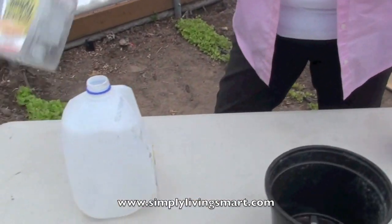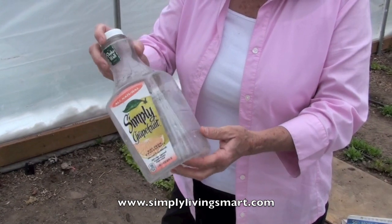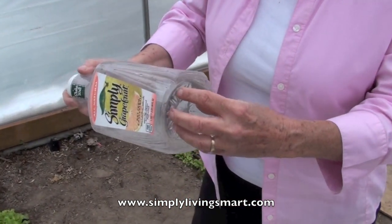Another container are these juice containers. Same thing, we will go ahead and cut off the top, and this makes a really nice container for growing little seedlings or some startup plants. And again, you're going to need some little holes.